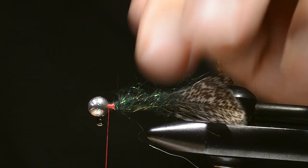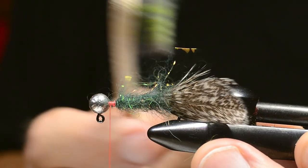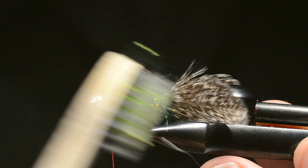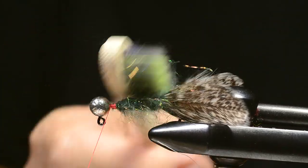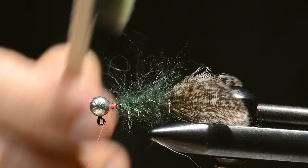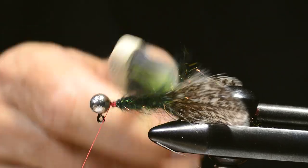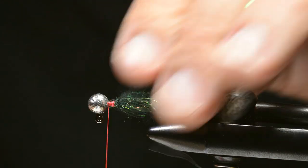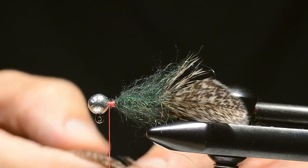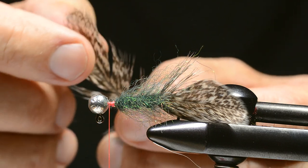I'm gonna take the toothbrush — you can use any kind of brush or dubbing needle to do this. You want to get these fibers out and get the flashy parts glowing in the dubbing, and get rid of any loose fibers in the same process.